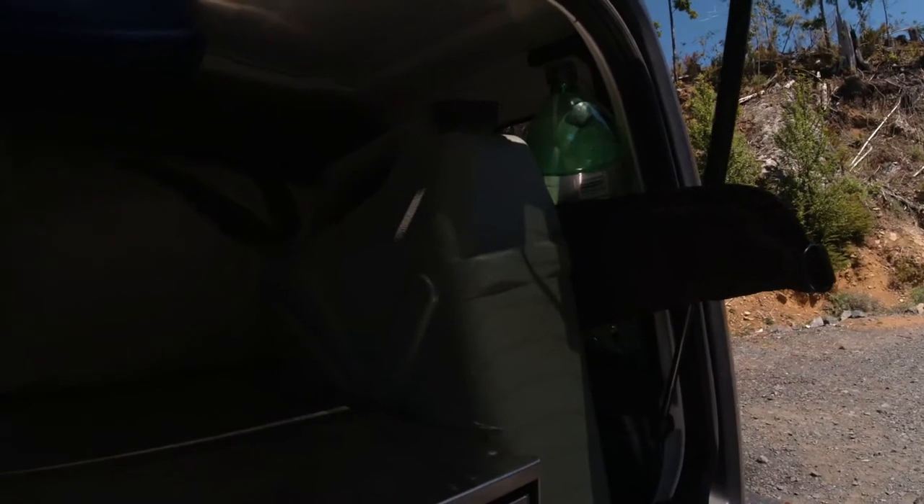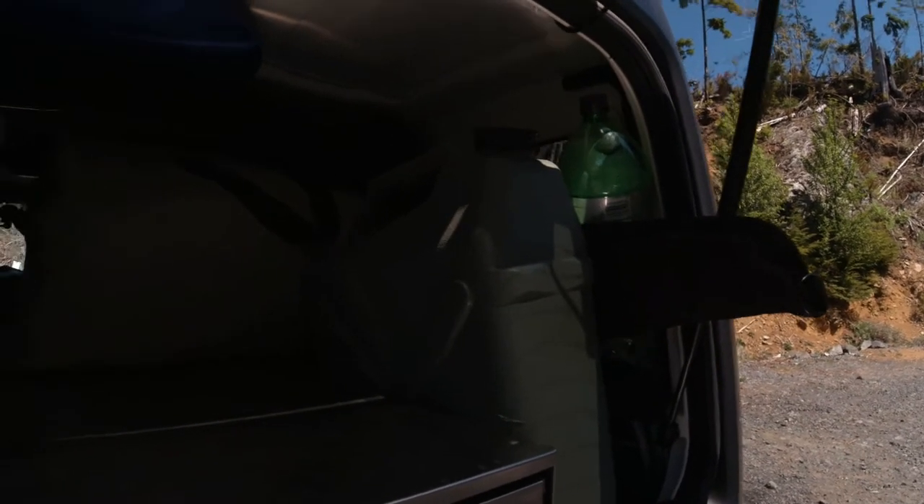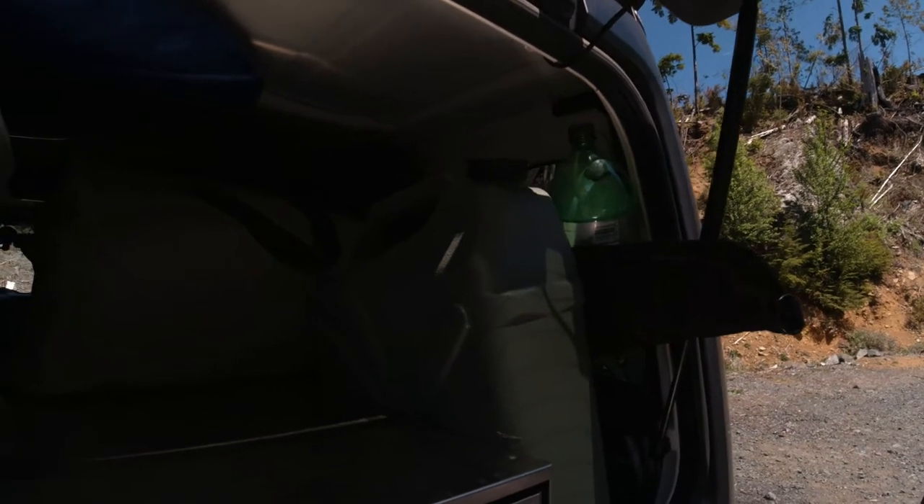This is my water storage — I have two of these but only brought one this time. It works great. I use a siphon: just put a little siphon in there, shake it up and down, and it fills up your pot. Works great.